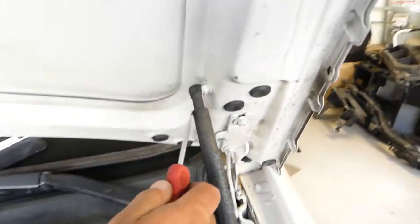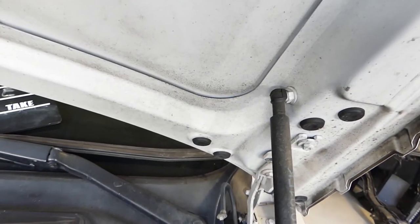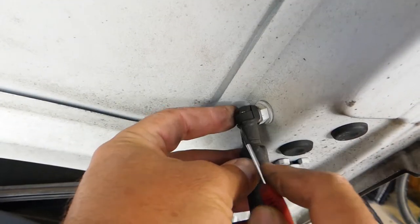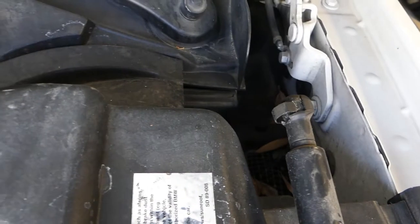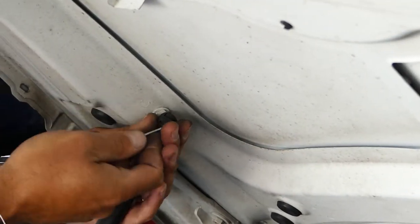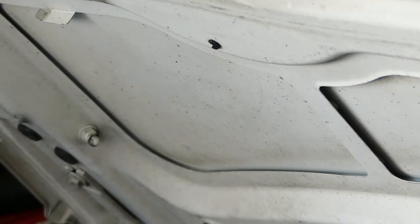After that, we need to disconnect the shocks. Right here, you need to pry that piece out — be careful not to let it pop out and hit you in the eyes, because it's pretty loaded. Get a small screwdriver, lift it up like that, and pull it out. You can see how the piece came out. The same procedure needs to be applied on the other side — pull the spring out, then pull the shock.